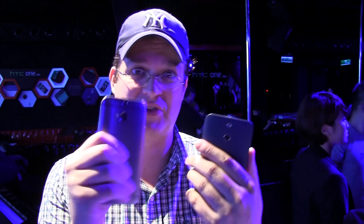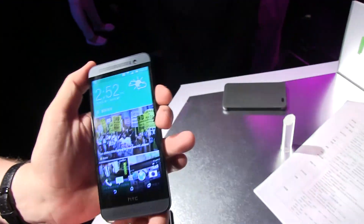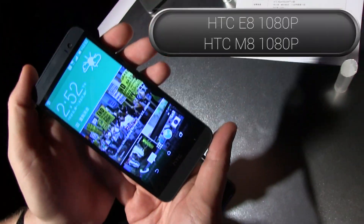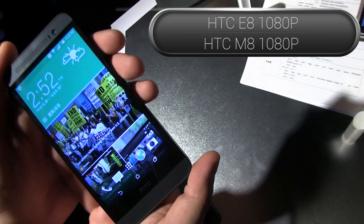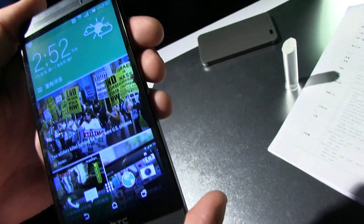So it doesn't come with this nice metal unibody — this is all plastic. But besides that, this is a really, really interesting device. It is based on the Qualcomm Snapdragon 801, which means this is a quad-core clocked at 2.5 GHz.